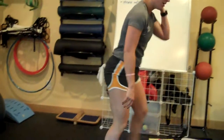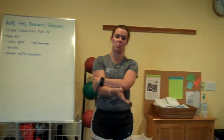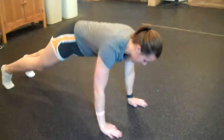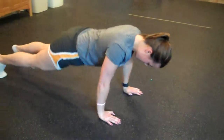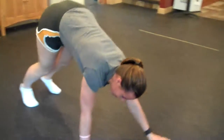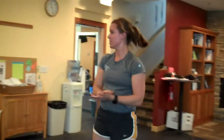Next, we're going to do inchworm push-ups. These are going to be moving — bend over, get your hands on the ground, walk your hands out, do a push-up at the bottom, and then walk your feet back up to it. You're just going to continue in that pattern. Do about five to ten of those.